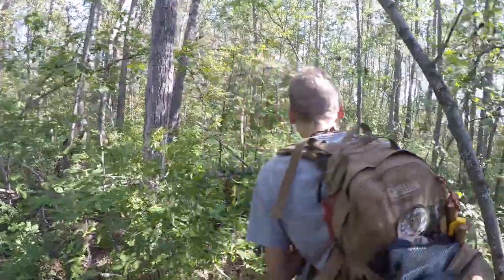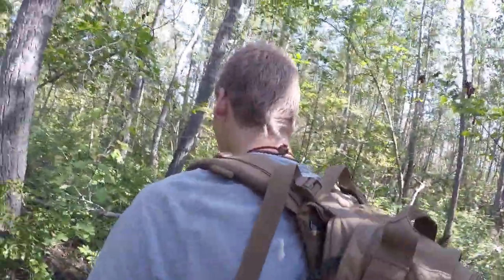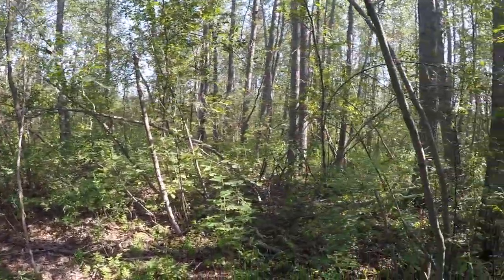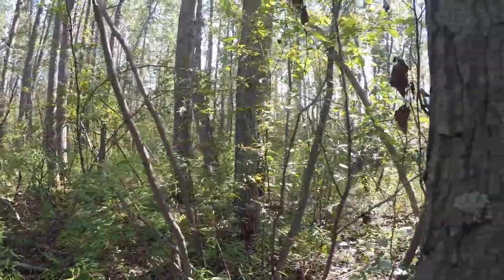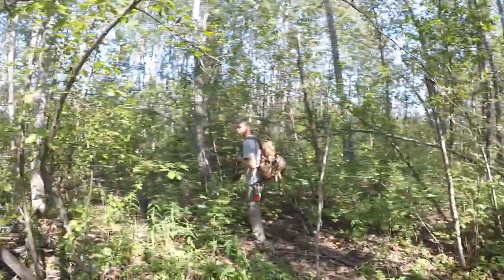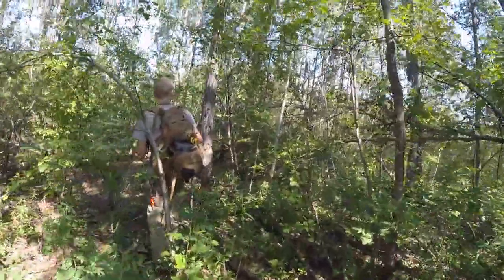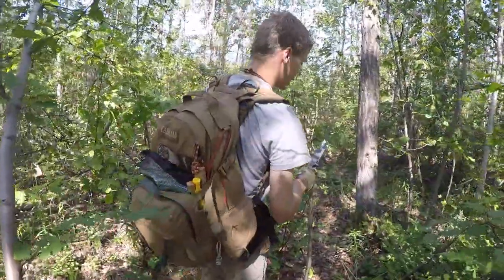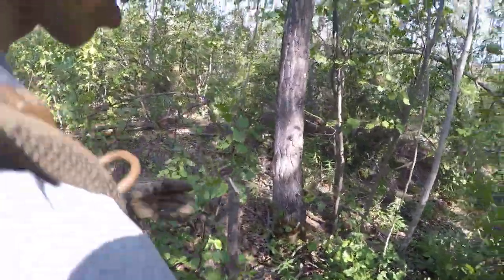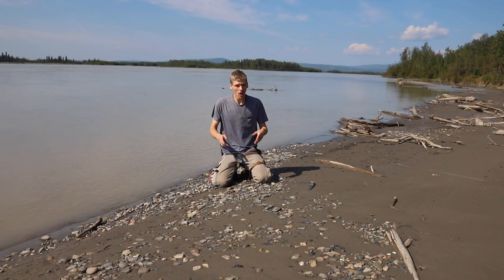Today we're going to be talking about my island survival knife. Ashley and I are going to be doing a lot of island survival for the foreseeable future to give you guys some fun and different content from what we normally do. I'm on a real island on the Tanana River — that's the background. Let's jump into my island survival knife and overall what it encompasses.